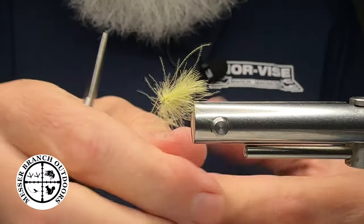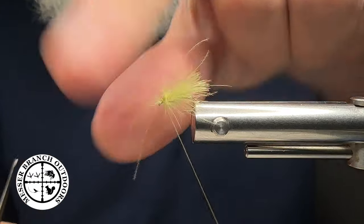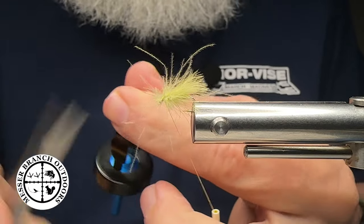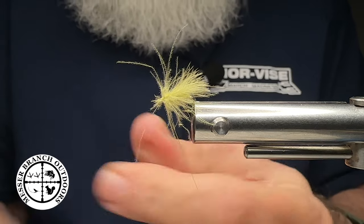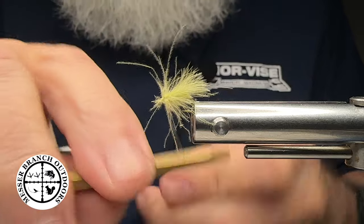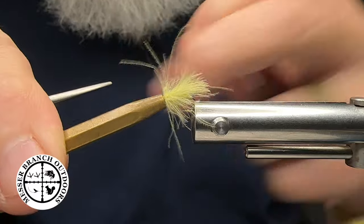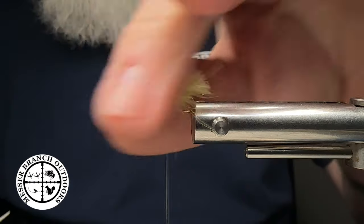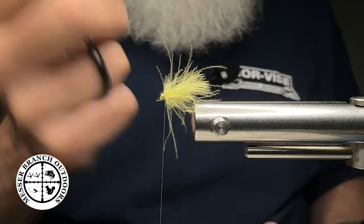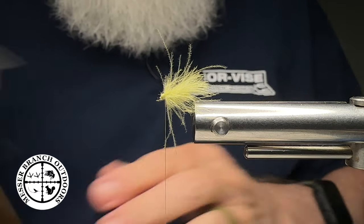If you're fishing this particular fly or any CDC patterns, you need to be using the brush-on powder floatant. Keep some kind of cloth to be able to get some of the moisture out as you catch fish with this fly — which is the goal, correct? I use a Norwix cloth; I keep one in my pack. When I start fishing, I have it in my pocket along with the floatant. I can squeeze that moisture out, retreat it, and go right back to fishing just like nothing has happened to it.